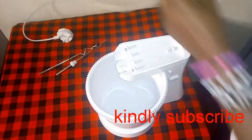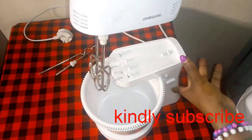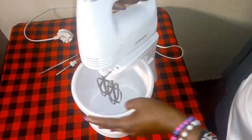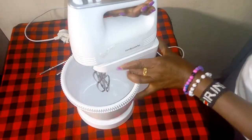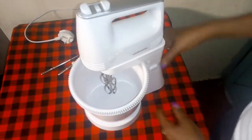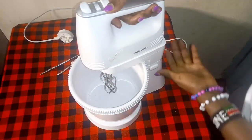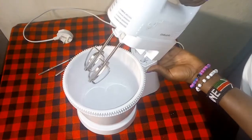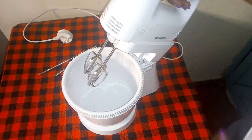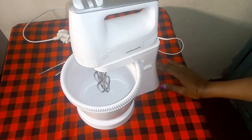Now if you want to mix your ingredients, you insert this bowl like that, make sure it gets inside firmly, then press this side and lock it. If you want to tilt and untilt this bowl, you press here and then you can tilt it down to put your ingredients. When you start mixing, press it again and make sure it sets back like that. That simple.